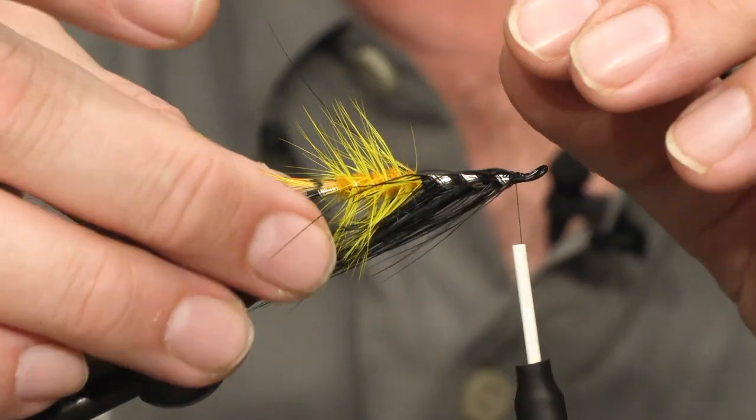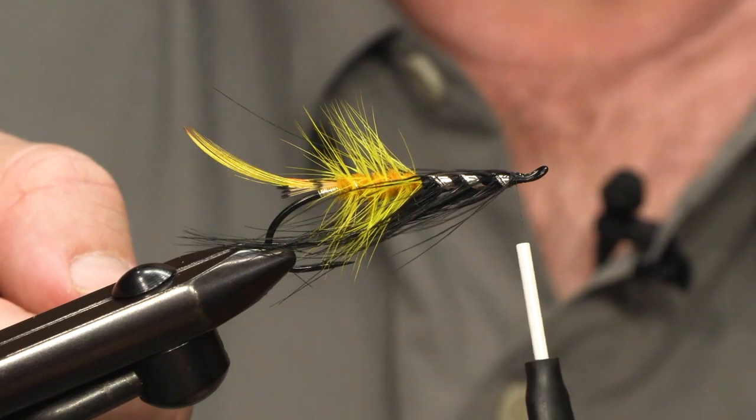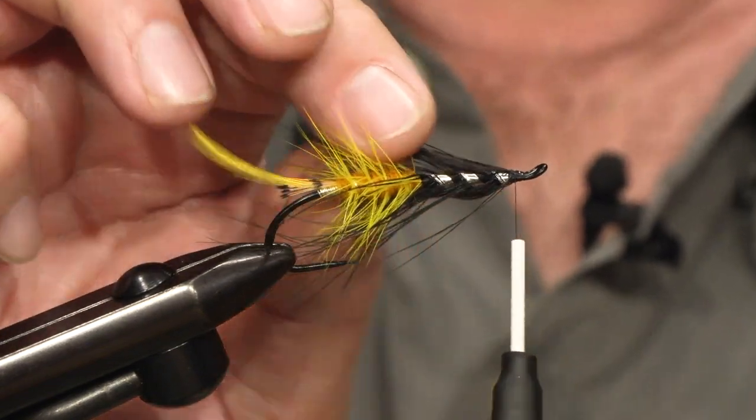On an old classic D-fly, the hackle would probably be all the way down here, but this works perfectly.